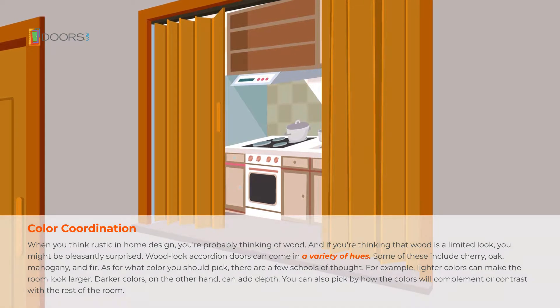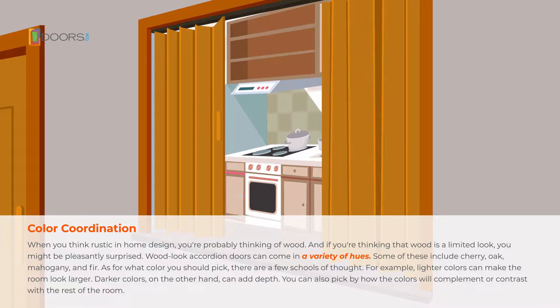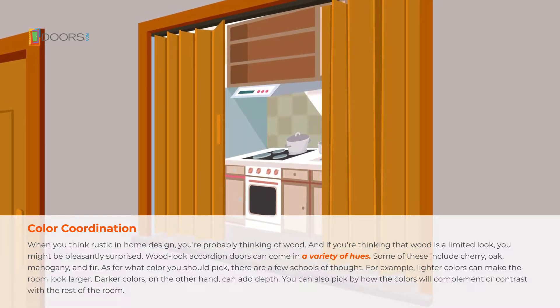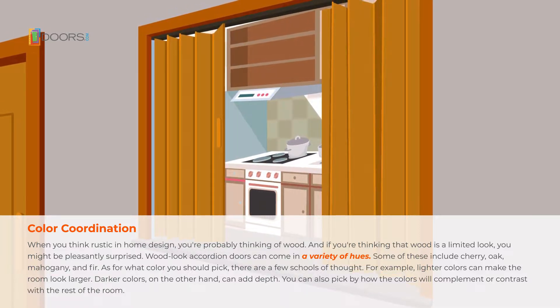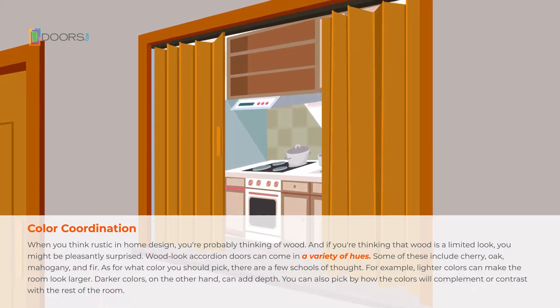When you think rustic in home design, you're probably thinking of wood. And if you're thinking that wood is a limited look, you might be pleasantly surprised. Wood-look accordion doors can come in a variety of hues. Some of these include cherry, oak, mahogany, and fir.